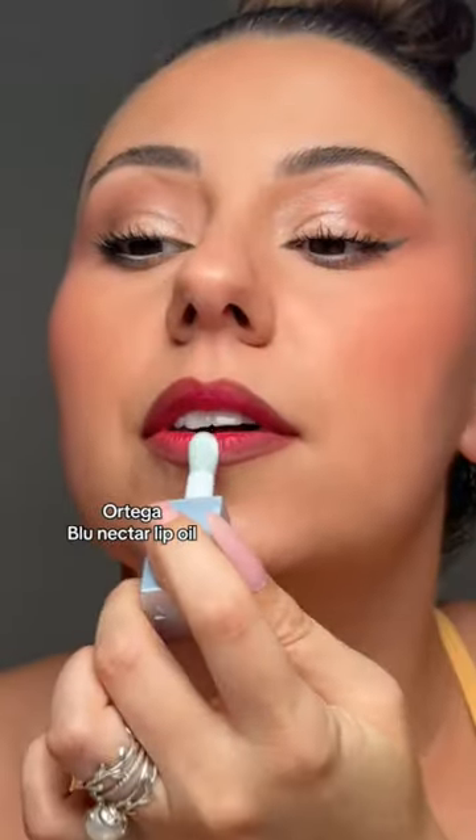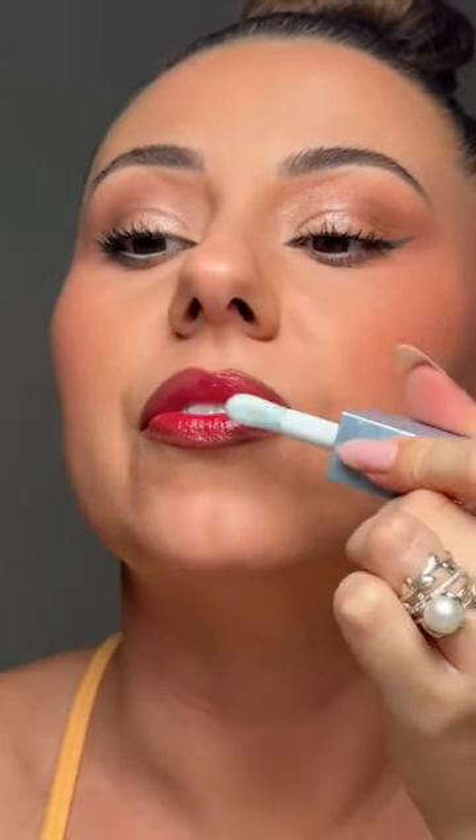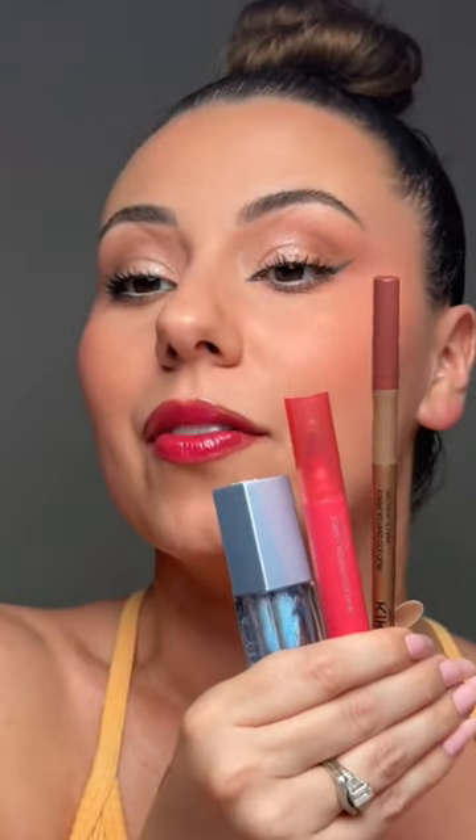Then I put this on top for a kind of a blurred glass slipper effect. Sometimes I blend and add a little bit more definition after the gloss. I'll save this for later so you have the recipe.